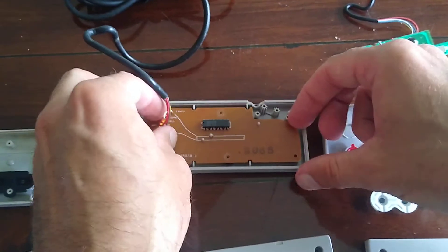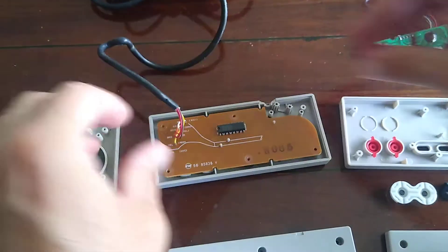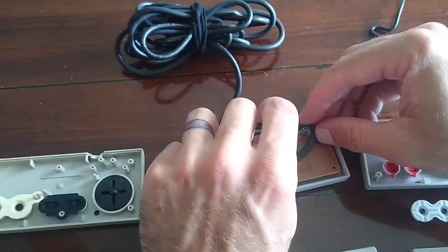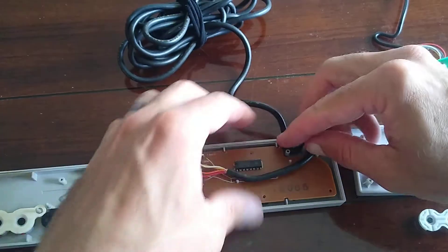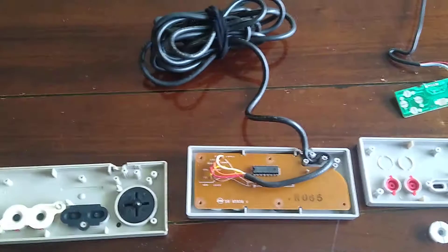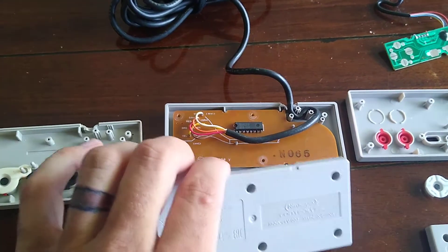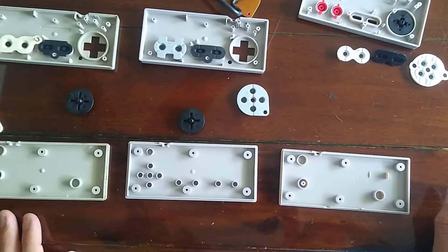Let me double check the alignment on this d-pad — I think that's as good as it's going to get. You just route the wire back the way it's supposed to go, and then put the cover back on. We should have a new OEM-quality controller from the '80s. Let's put it back together.